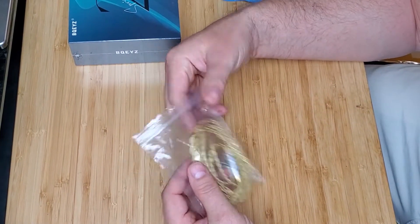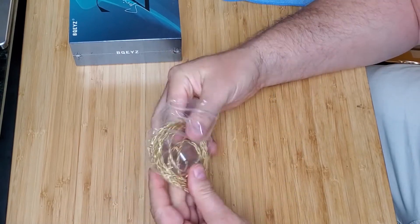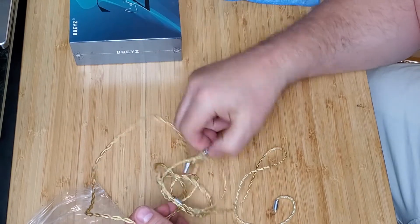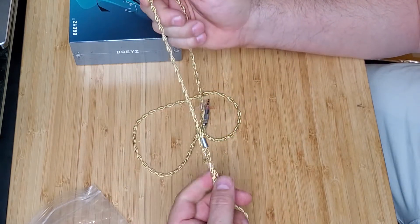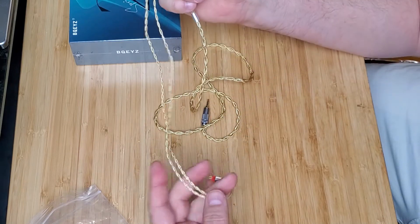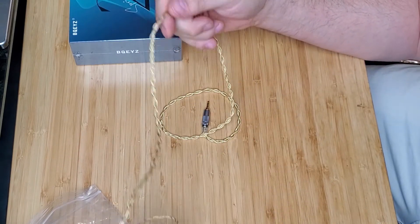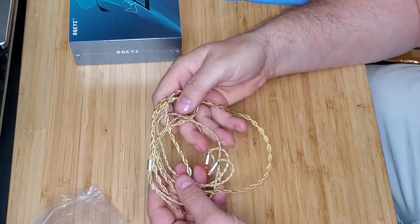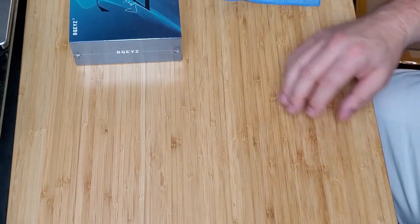So this is one of those Linsoul cables — it's 53 bucks, thought I'd give it a try. Wow, it's very nice, very nice feeling, very light. Oh yeah, very nice. 2.5mm. Alright, I'll try this out later and let you guys know how I like it.